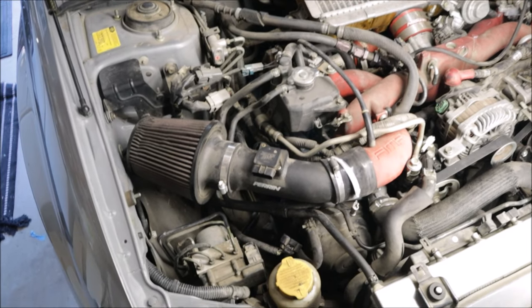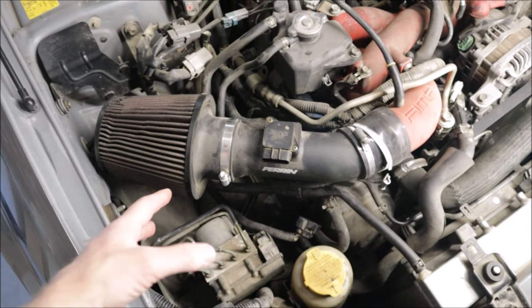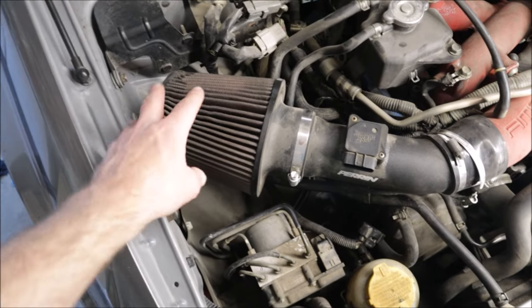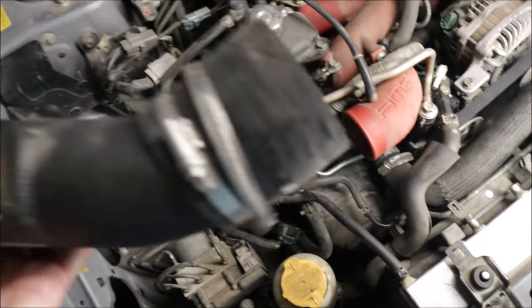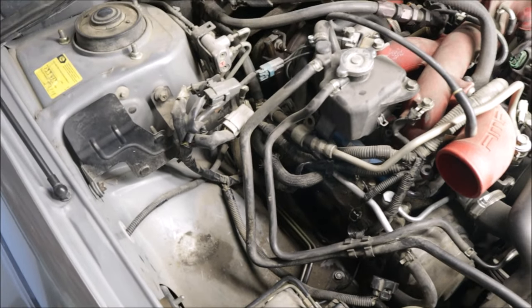To reach the passenger side spark plugs you first have to remove the intake, so whatever intake is here needs to be removed. Like the rest of the car, it's filthy dirty, so we'll probably clean this. The MAF sensor is already removed. The belt and those were loose from before, and I already got one of the spark plugs out.